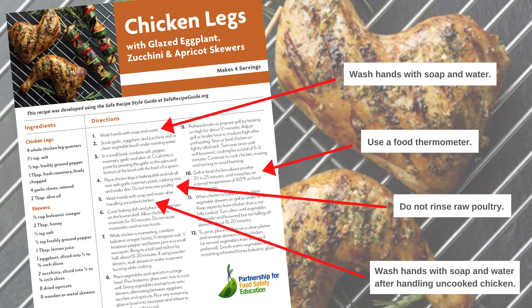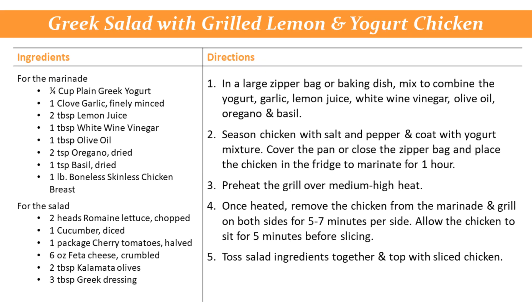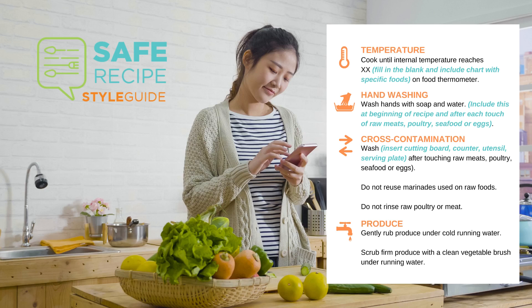The Partnership for Food Safety Education's Safe Recipe Style Guide walks you through the process of writing a safe recipe. Let's use this family favorite as an example: Greek salad with yogurt lemon chicken. Before you write your recipe, be sure to have the Safe Recipe Style Guide handy. Multiple studies show that when cooks follow recipes incorporating basic food safety steps, they significantly increase food safety behaviors.